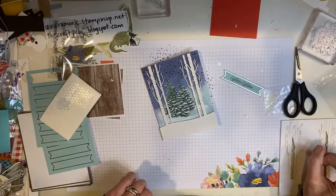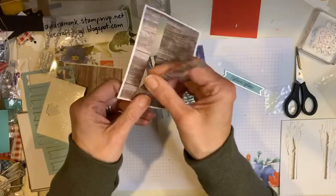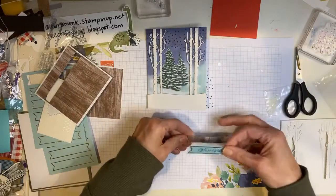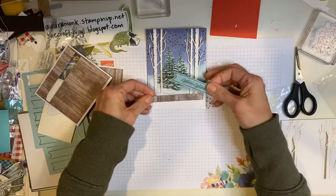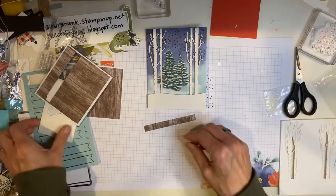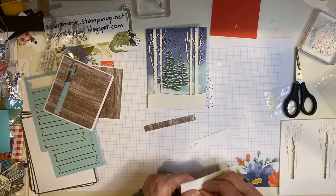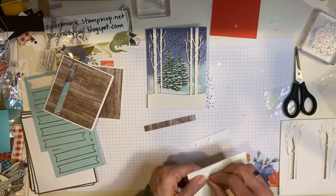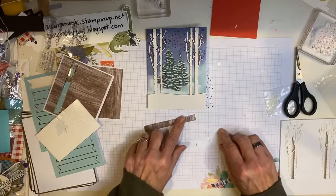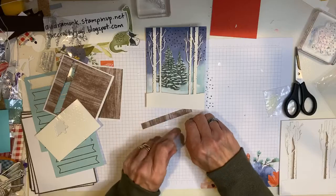So we have the trees and then all we're going to do — this is so easy, but I love a wood grain. Totally love it. Okay, I think I should put more dimensionals on it. So many dimensionals are fun. I could probably use big ones here too, but try to put them in the center, because that's going to go down that little strip and then that strip.